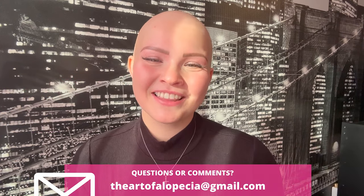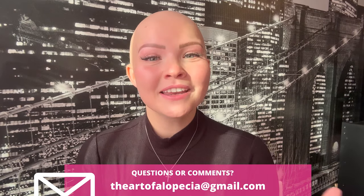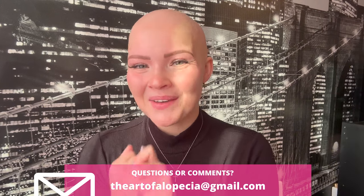Hello everybody and welcome back to my YouTube channel, the Art of Alopecia. My name is Marcy and on this channel we primarily do wig reviews. I'm also active on Instagram and TikTok under the name the Art of Alopecia, and I have an email at theartofalopecia@gmail.com if you have any questions, concerns, or need support.